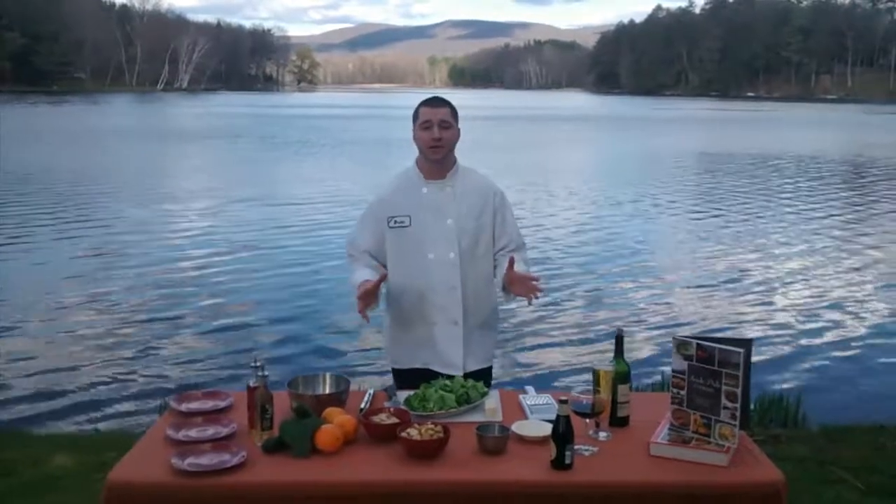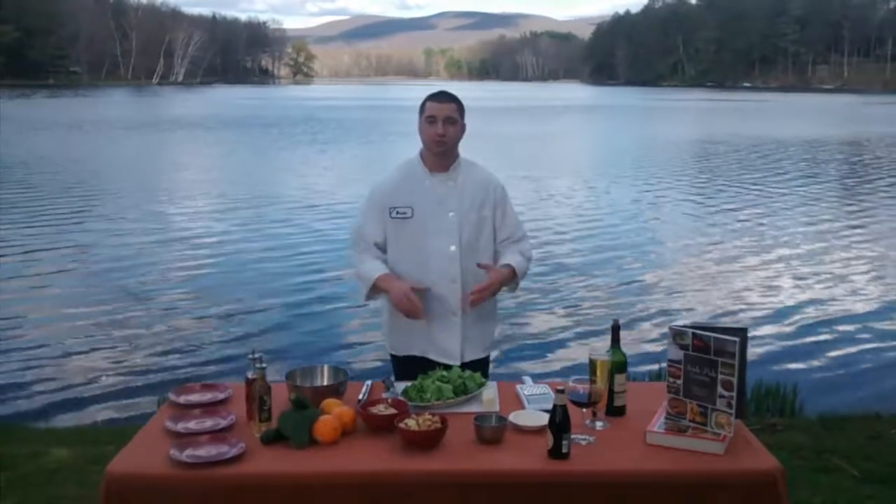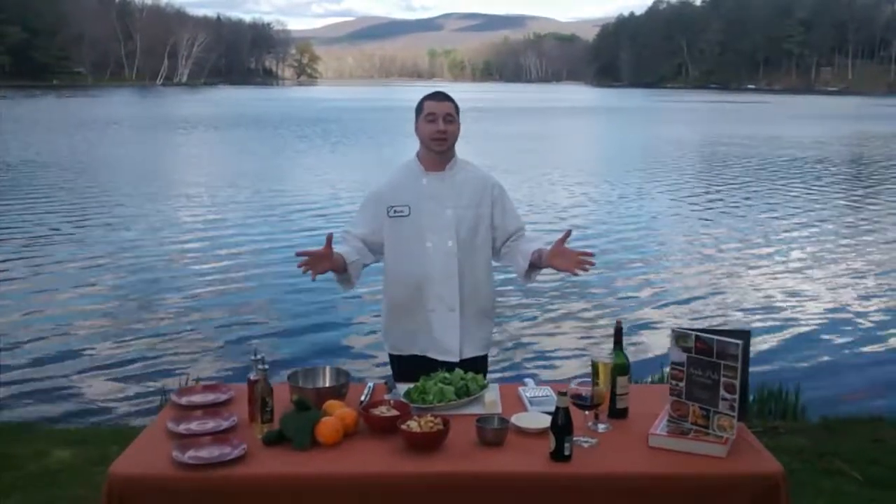It's a very simple salad to make. It is good for lunch, dinner, and even a starter before an entree. So it really can go at any time during the day for any meal.